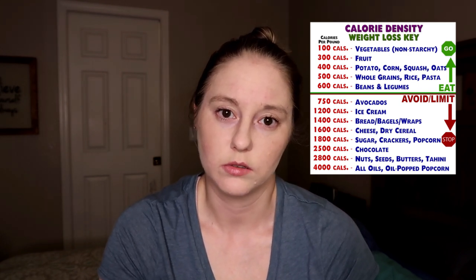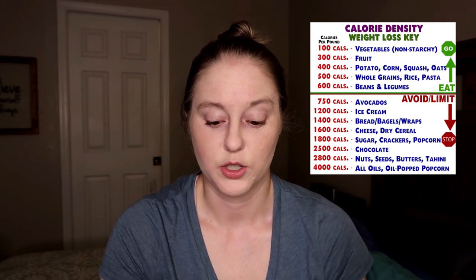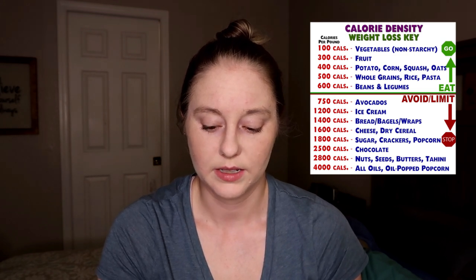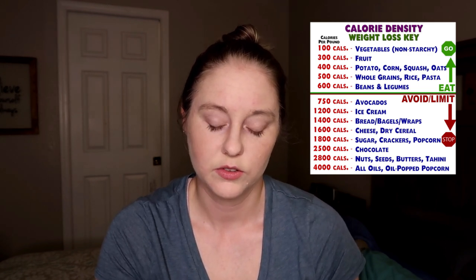You can have avocado in moderation as long as you are still losing weight. Same thing with tahini — I know some people put that in salad dressings. Tahini is in the 2,800 calories per pound range at the bottom of the calorie density chart, but realistically you would not be eating an entire pound of it, so you'd be having it in moderation anyway.